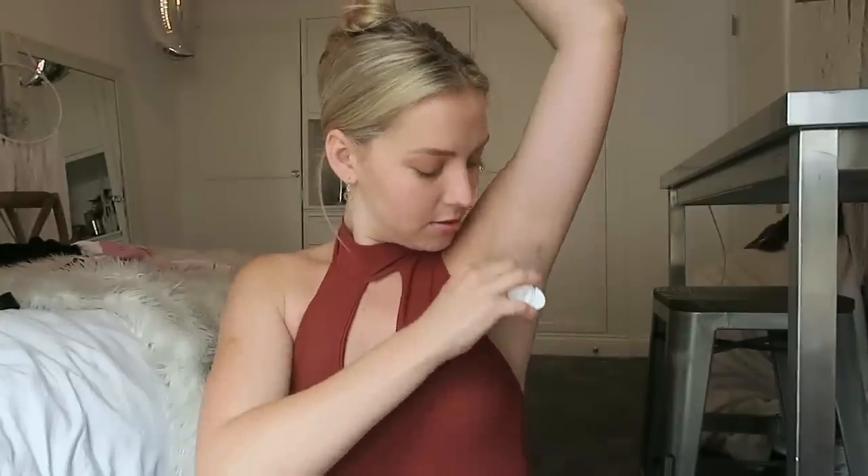We cannot forget the last step — we need to put deodorant on. The hardest thing for me is trying to pick what scent I want because they're all too good. This one is honestly my favorite — citrus and herbal musk — because I smell like the freshest person. I'm gonna rub it on my leotard right now. There's gonna be no white stains at all. Don't forget to check the link in my description to check them out.